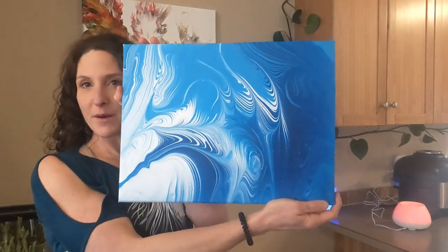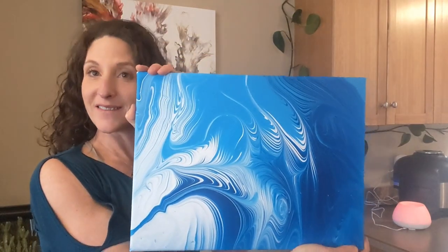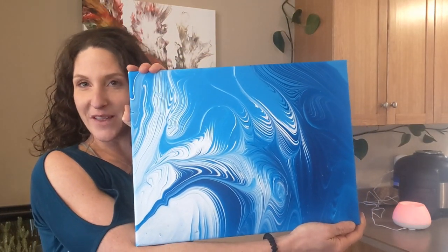Anyway, I think I might do something like this on a really big canvas. Until then, thanks for watching. I'll see you in the next video.